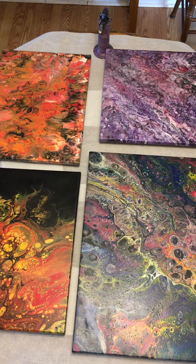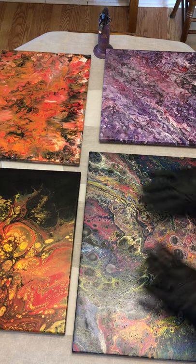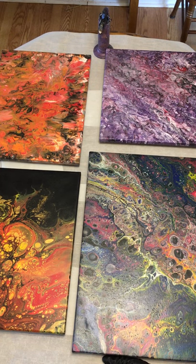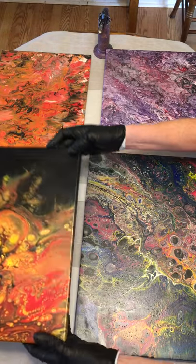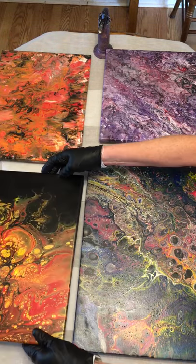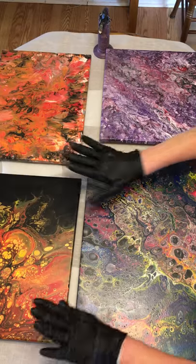Before epoxy has fully cured, 91% alcohol will take it right off your gloves and your skin — it works really well with epoxy. I also always cover my workspace in wax paper, because epoxy will not stick to wax paper — it just falls right off when it's dry.